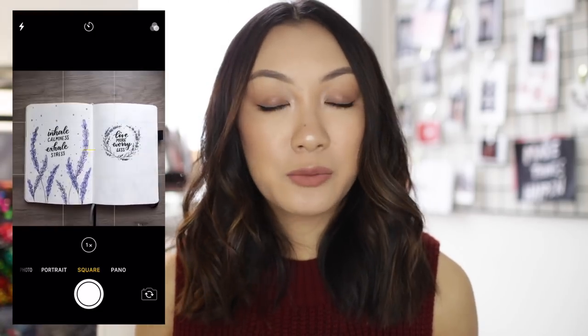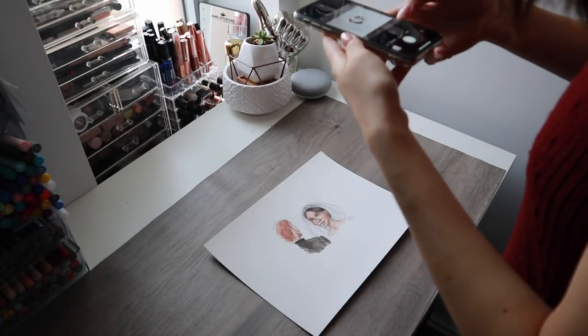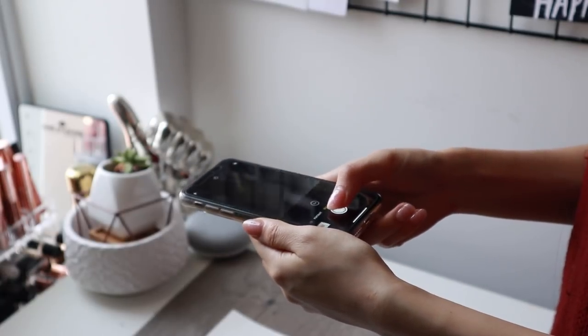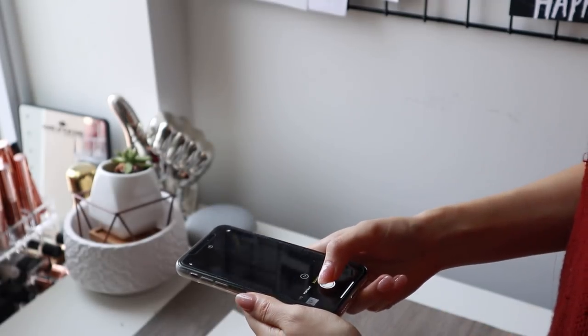My final tip for this section would be to take multiple shots. Just like how when you take a selfie you take a million and choose the best one, the same goes for art pictures. Depending on the slight variation of your hand position and the angle, you might find that one picture accurately represents the drawing more than another, or the lighting might change slightly. So the more you take the better, and you can narrow it down to the best ones. Switching out the lighting or which way you're holding it might also help you find the best fit for the particular picture you want to post.